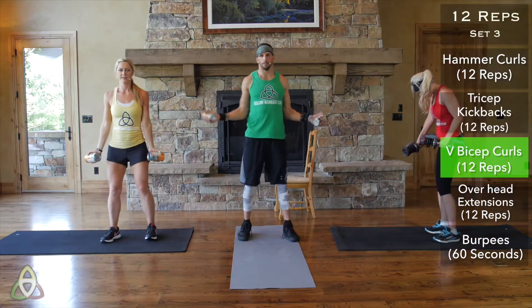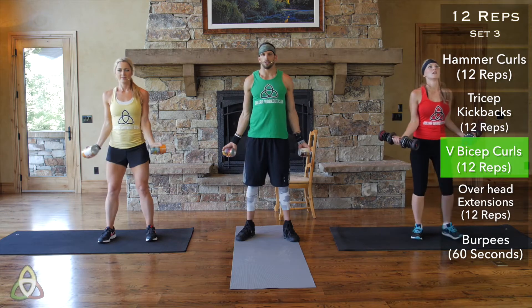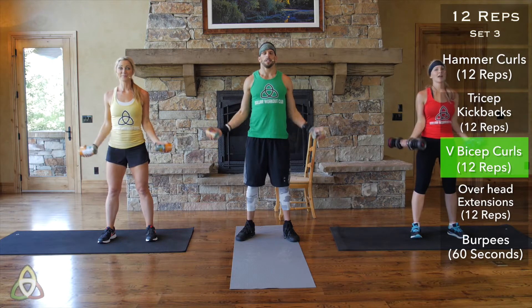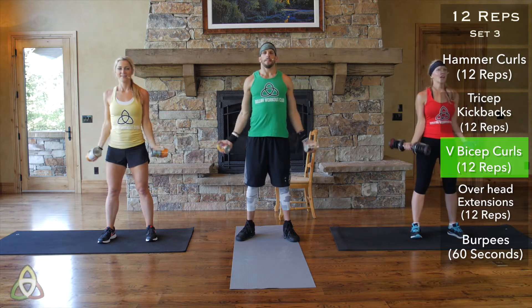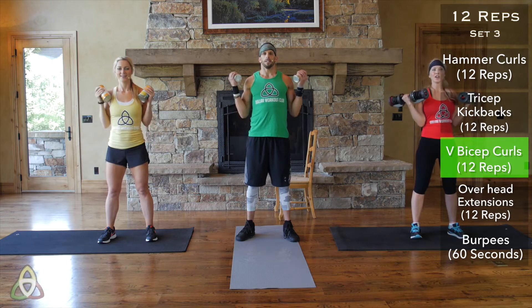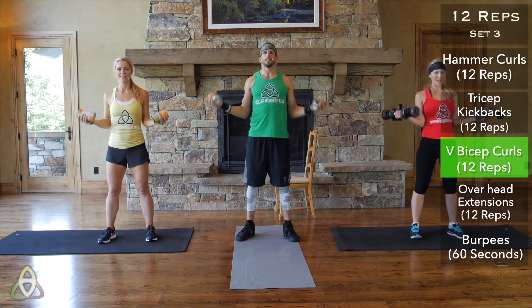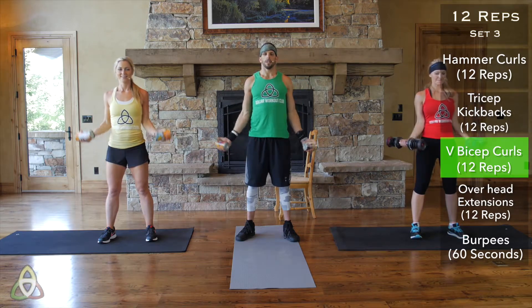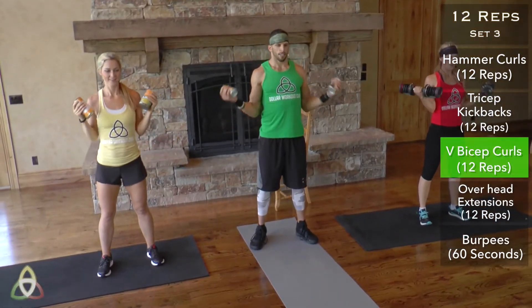V-bicep curls — elbows in nice and tight. This is our last set, push yourselves. It should be burning — push through the pain. If you're using heavy dumbbells, this hurts. Last reps, just remember that. Nine, ten, eleven, and twelve.